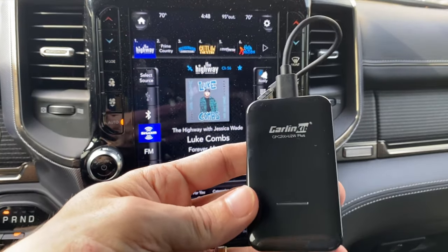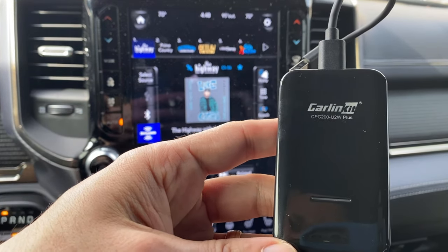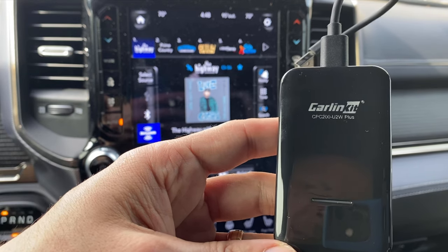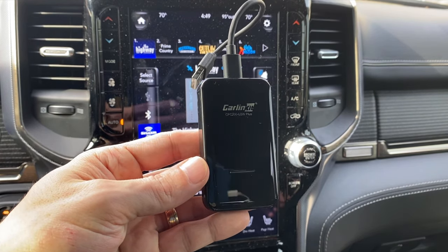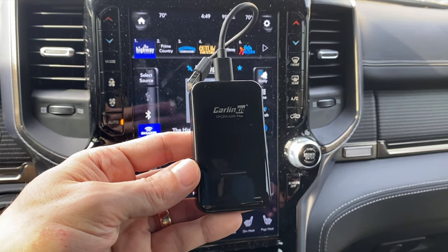It's a wireless dongle that fits into your USB 2.0 connection on your vehicle. This is called a CarLink kit and the model number is CPC200-U2W+. I'll go ahead and put a link to this in the description below if you want to take a look at it. I think they're about $115 on Amazon right now.